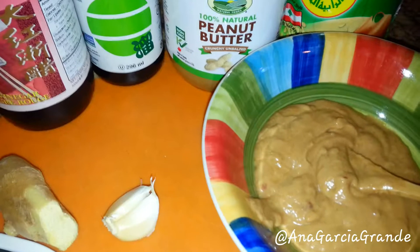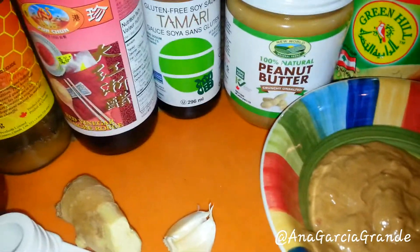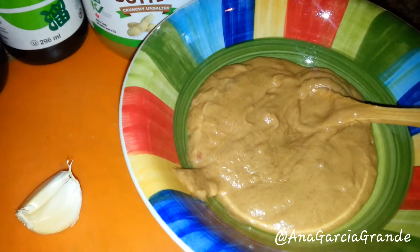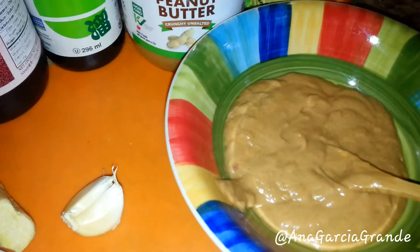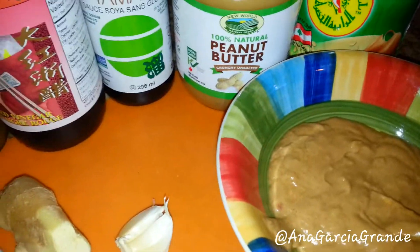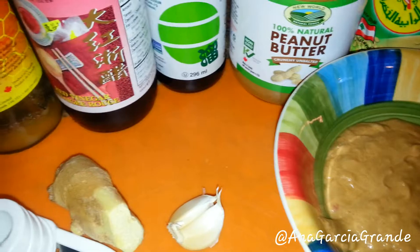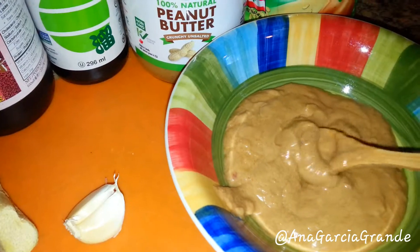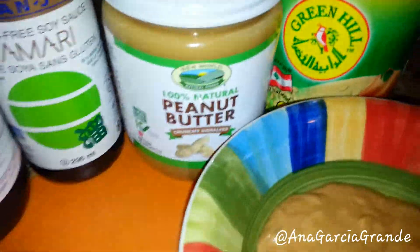Hey guys, so today I'm going to tell you what ingredients I use to make my peanut sauce for my collard wraps, also known as vegetable rolls or vegetable wraps. Unfortunately, I don't like measuring things, so I will be giving you the ingredients and you can figure out what kind of taste and consistency you like for your own personal peanut sauce.